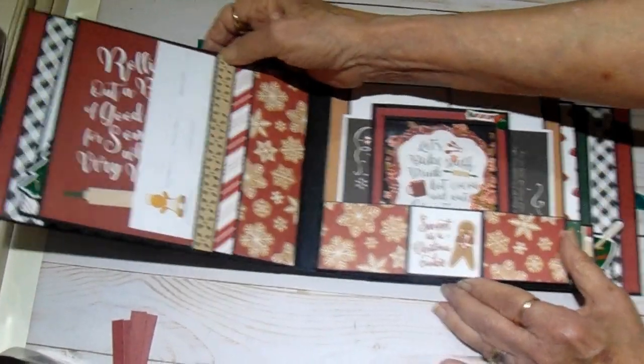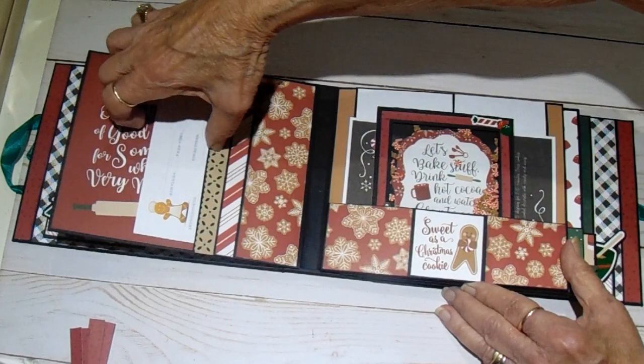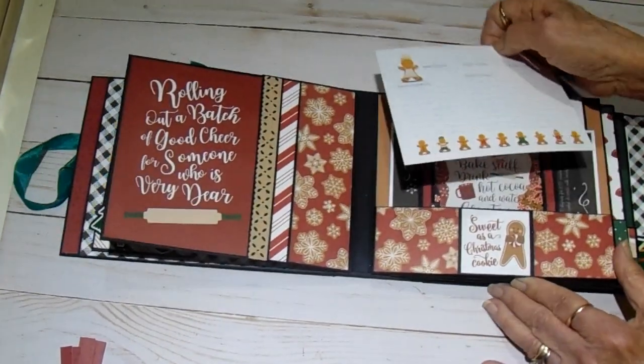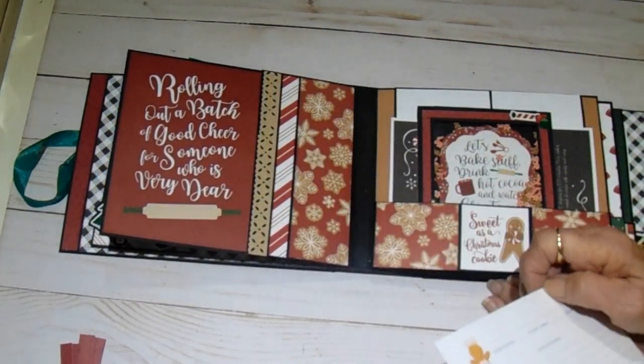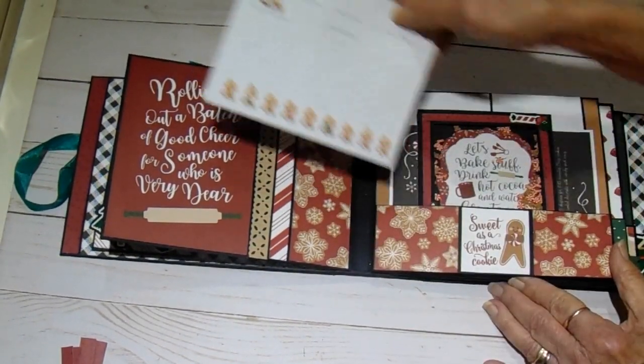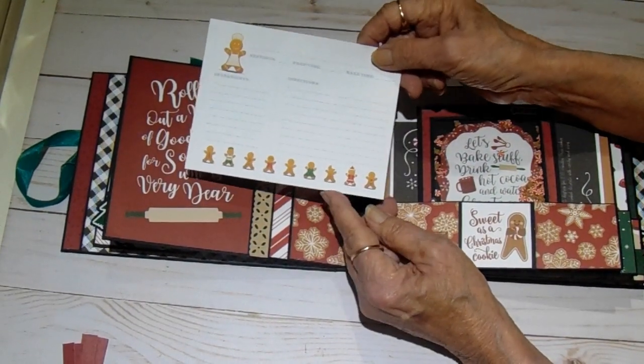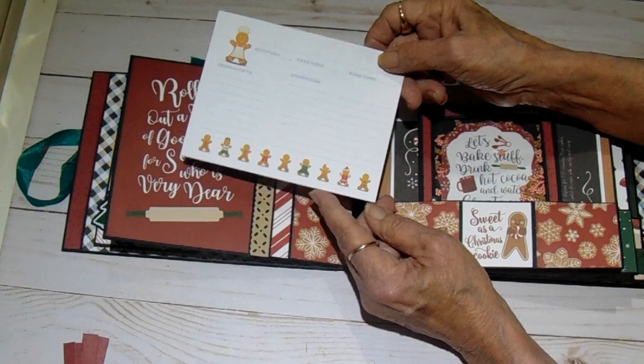On the back side — this is what actually attaches to your hinge. I used one of the large ephemera cards. It says 'Rolling out a batch of good cheer for someone who is very dear.' And this is a free printable — I'll have a link for you in the description box where you can go print these.